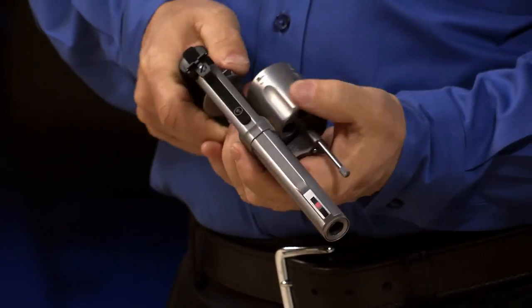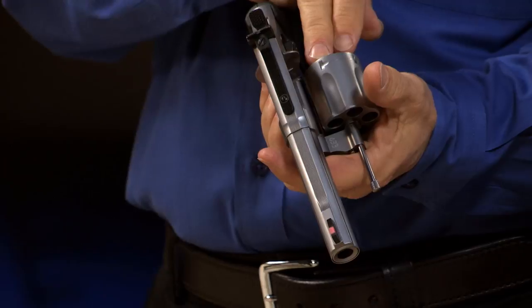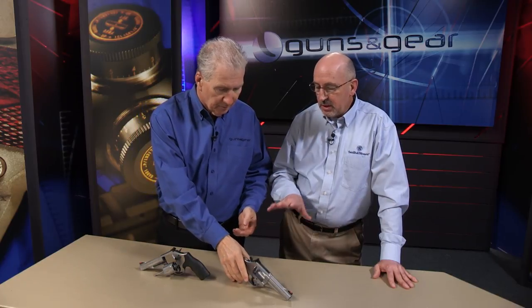It makes a great hog hunting gun, but you could also load it with .44 Special, which would be wonderful for shooting at the range and also for home defense. Ultimately, what we've done with this gun is made it extremely versatile — great for hunting, great as a backup, and great for home protection.